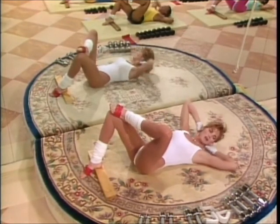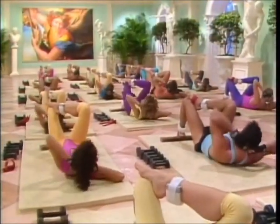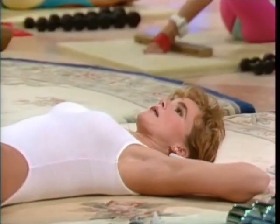Set up for Oblique Twist. Go. Up and down. Up and down. Down's time.